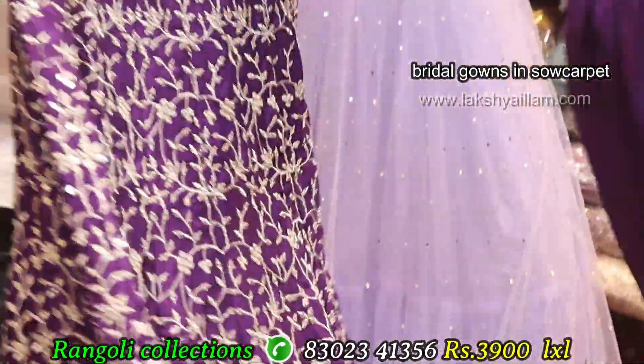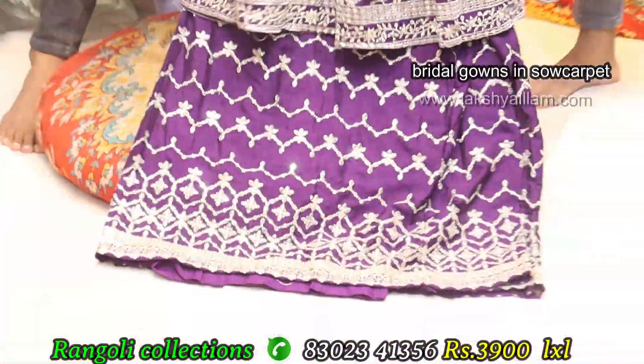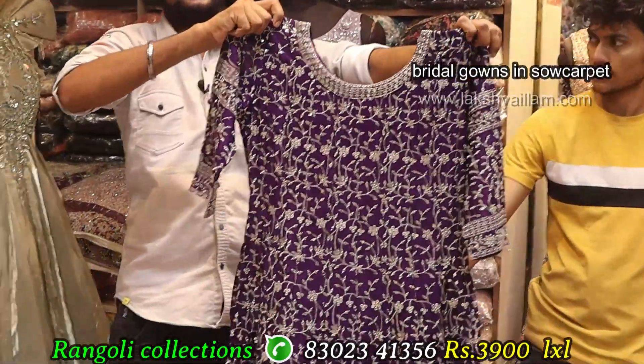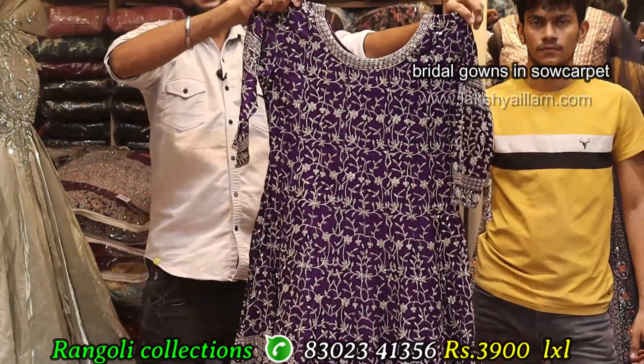Full flare, full heavy, with 3-4 sleeve. And here we have a flush over in the top. Two sizes available — LXL size. Pricing: 3,900 only.